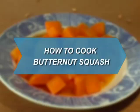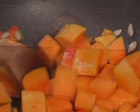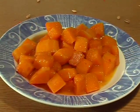How to Cook Butternut Squash. If you're tired of peas and green beans, give butternut squash a place at your table.